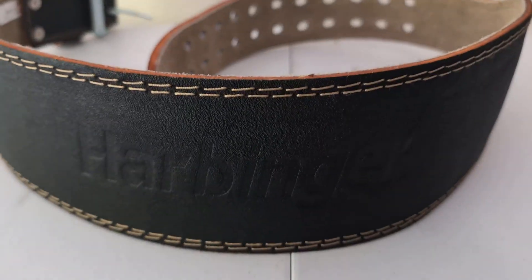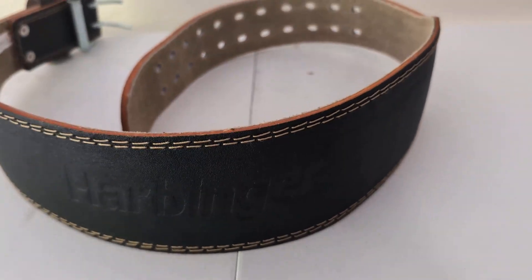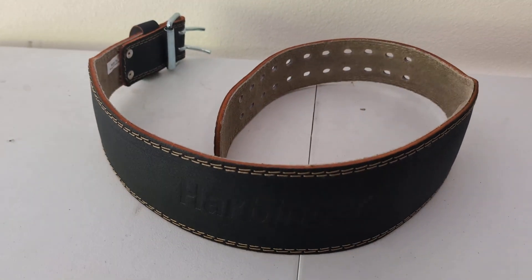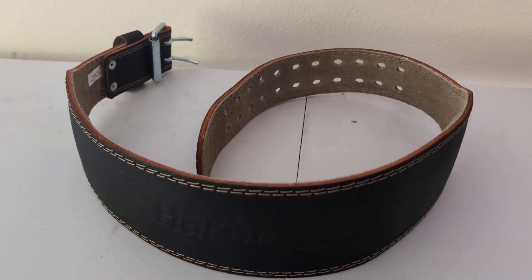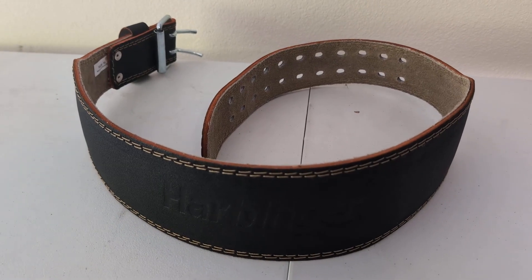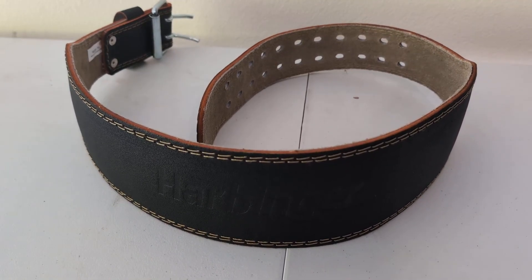Hey everyone, so here we have my Harbinger padded belt. I typically use this for strength training, specifically when I lift heavy weights — deadlifts, squats, or anything like that.